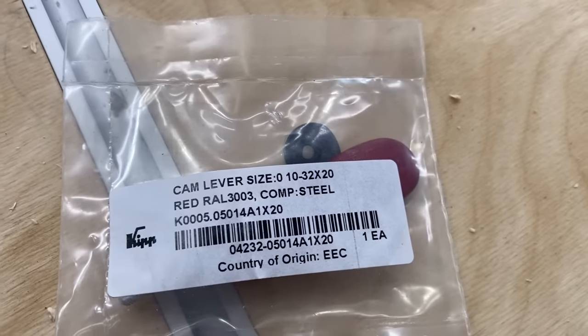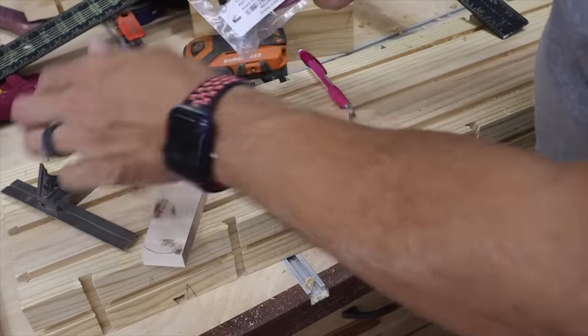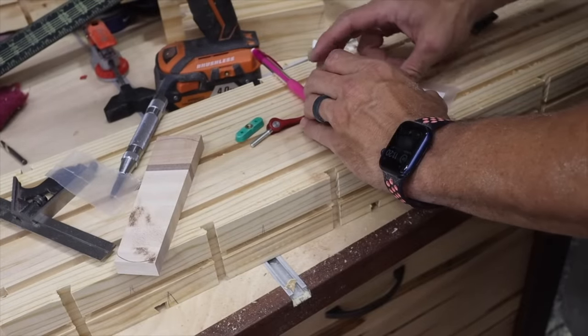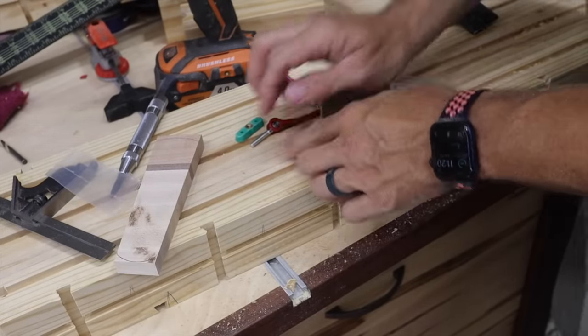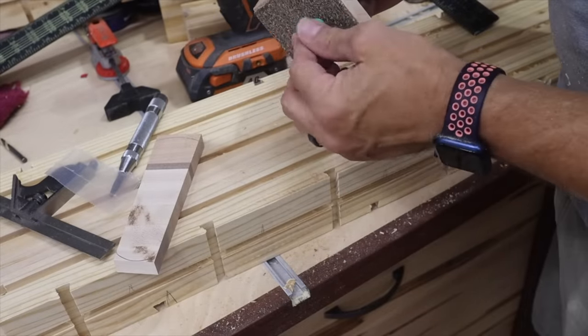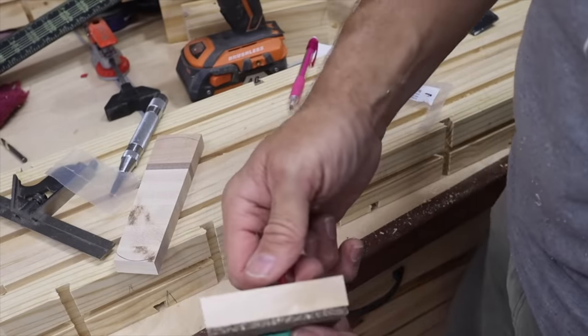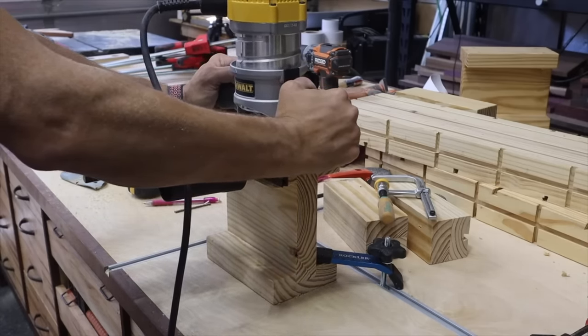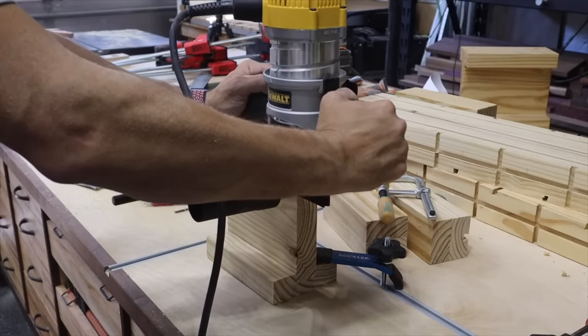This is the cam we're using — it's really the only one like this out there that we could find, so the website you have to buy it from is kind of hard to use, but it works extremely well. You're gonna drill a hole through your cam, and I installed a cork rubber on the bottom of mine. You're also gonna need to route two grooves into your I-beam style feet — I went down the center and then again across the center.